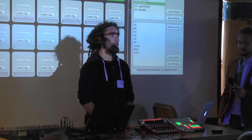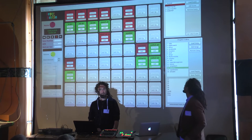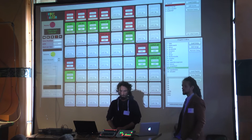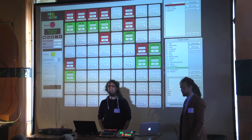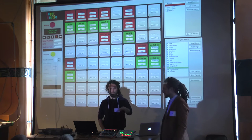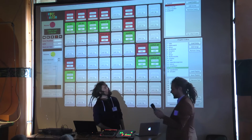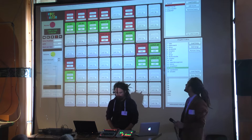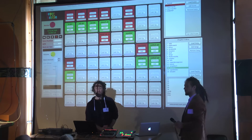A scene can be basically any sub-selection of clips — not just the rows. That's the main difference. You configure it by recording the state: you say I want to have these clips, record it, give it a name, and it's there.